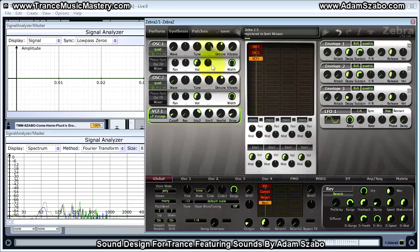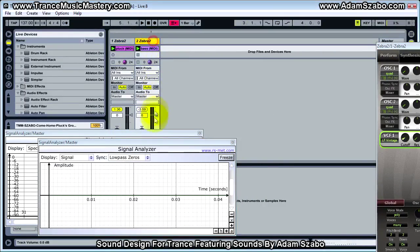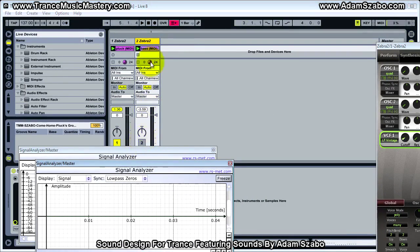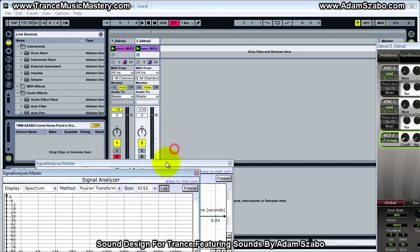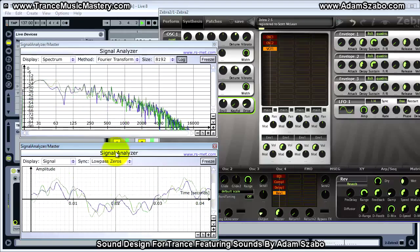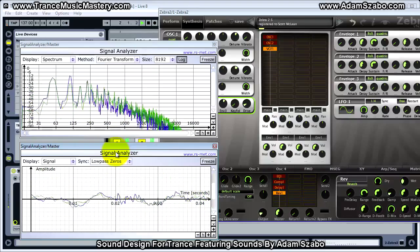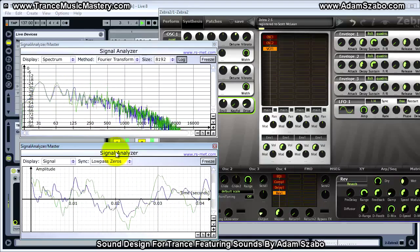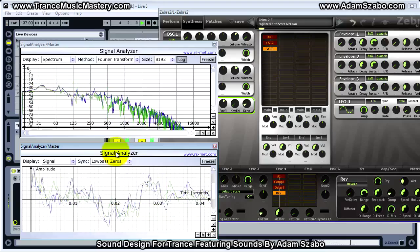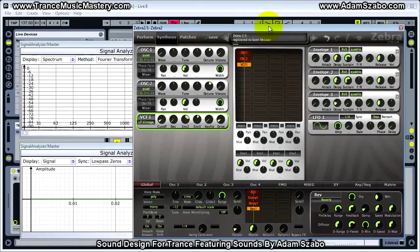Finally we can now play this pluck patch with the bass that we had programmed earlier in the course, and here we go. That's it for this patch. I'll see you in the next video.